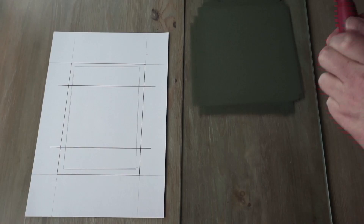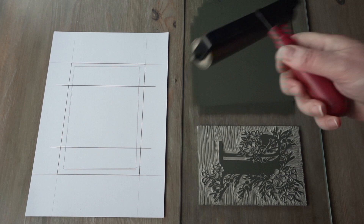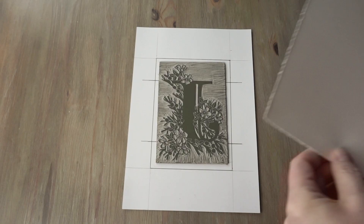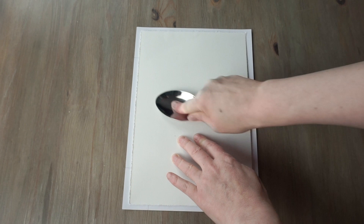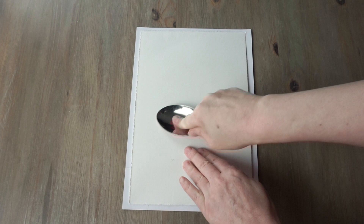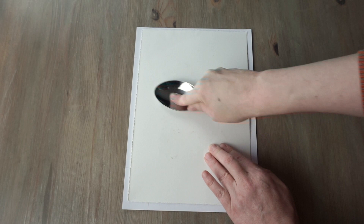I've got my ink rolled out nice and smoothly, so I'm going to move my block down here and ink it up. Now I can move it to my registration sheet and line it up with the line that I drew and we're ready to print. I take my paper, line it up with the registration sheet, making sure it's nice and central. Now I'm going to use the spoon — you need to give it a fair bit of pressure and make sure you get into all of the corners.